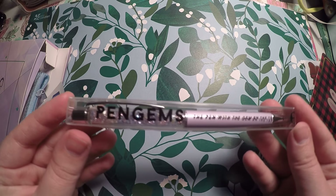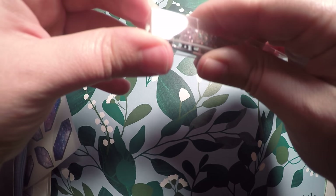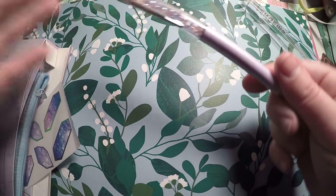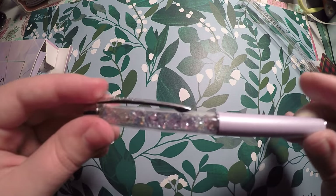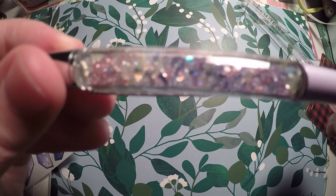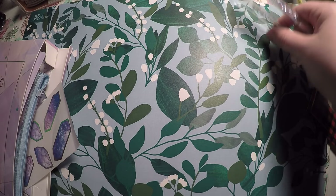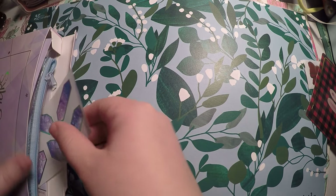The first thing I see is this pen gem pen here. Let's see if I can get that open — I've cut my nails and it makes it very difficult. Oh, this is beautiful! So this will be my first pen gem. You've got the little gem on top and there are little beads in various colors — pastels — and it's got kind of a lilac color to it.